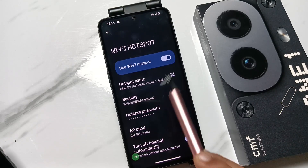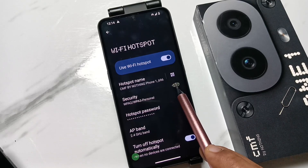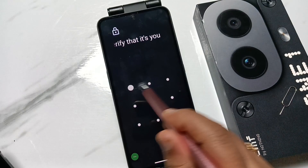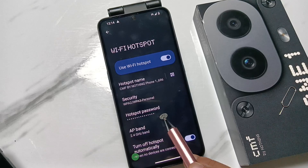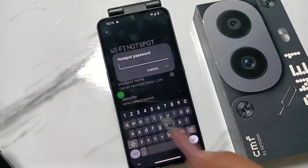You can connect this hotspot without using the password — you can also connect using the QR code. If you tap on this one, you will get the QR code. And if you want to edit the hotspot password, tap on this one so you can edit it.